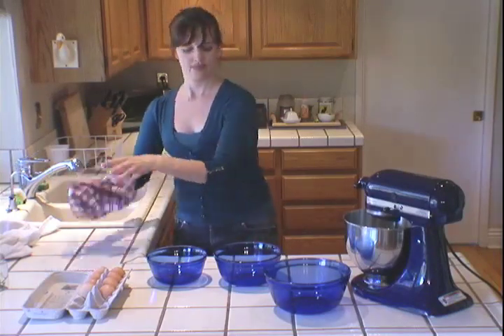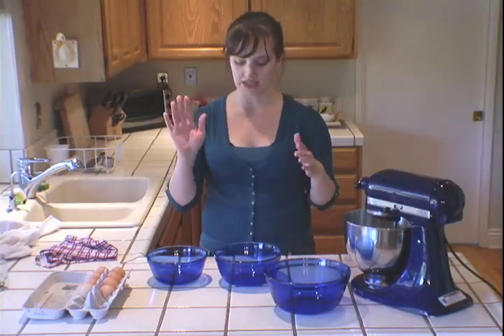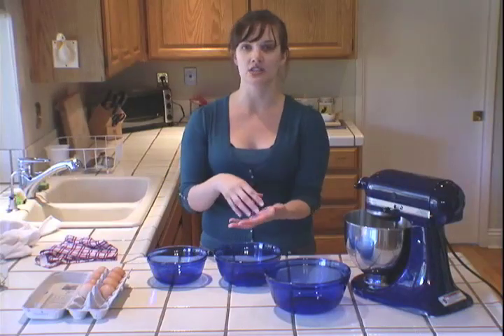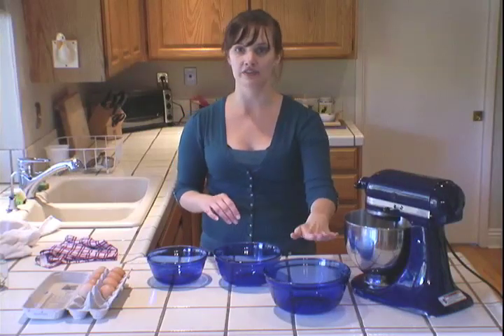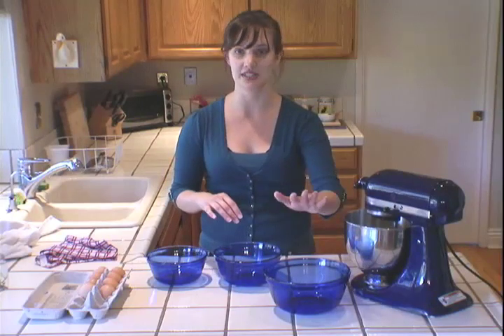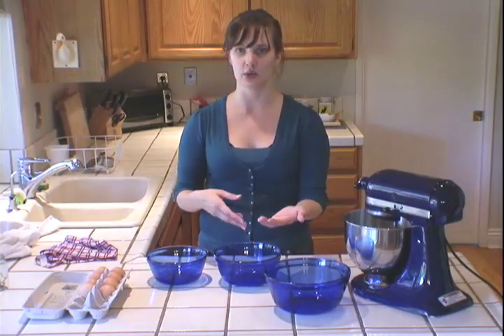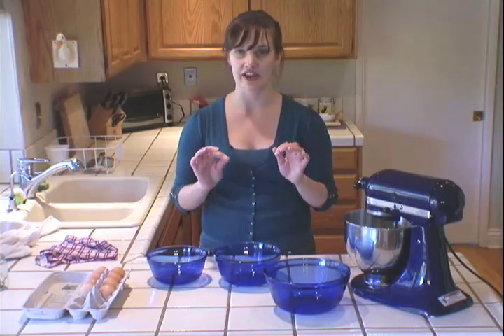When I separate eggs I like to use the three bowl method. I like to have one bowl that I break the white into, let the white drip through my fingers, and put the yolk into. Then I like to put all of the egg whites into a different bowl, because if you break an egg and get a little bit of yolk into your egg white, you can't use it to whip them up.